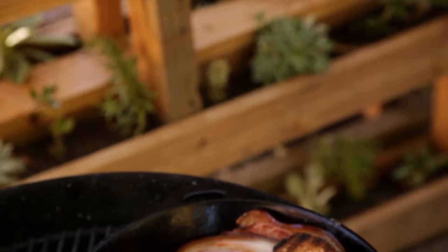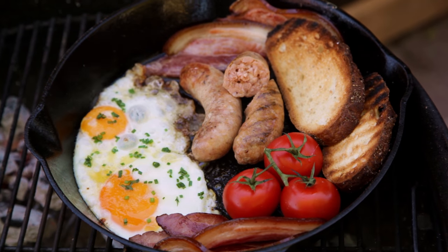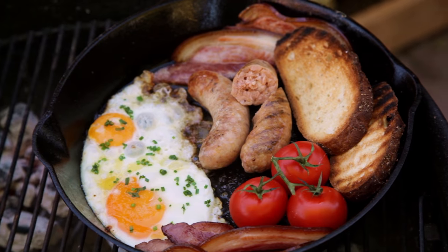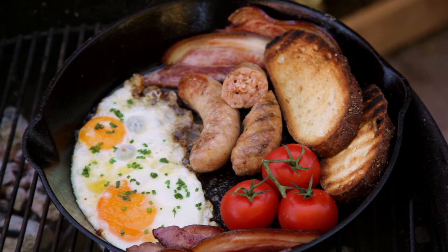There you have it — a cast iron breakfast skillet. This has to be the perfect brunch or a camping breakfast. If you want you could share it, but come on, why in the hell would you want to do that?